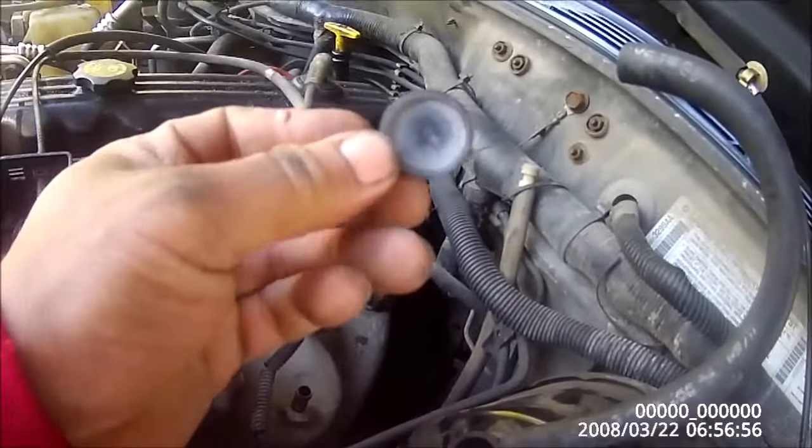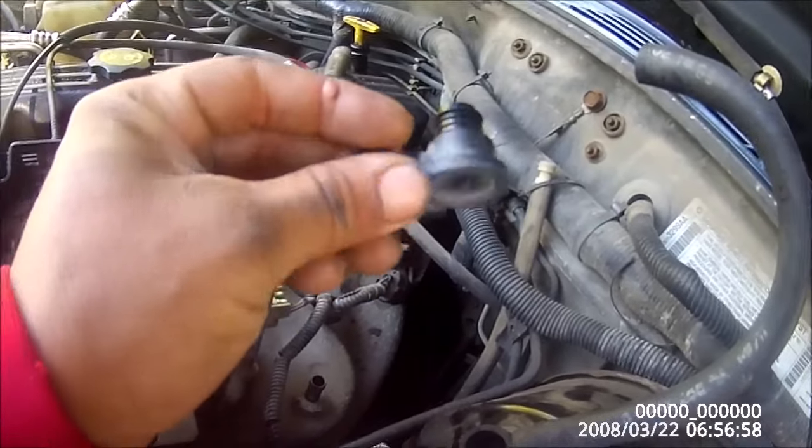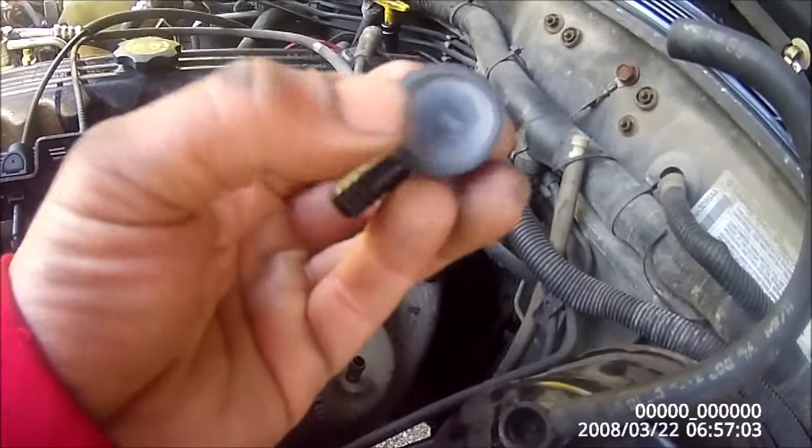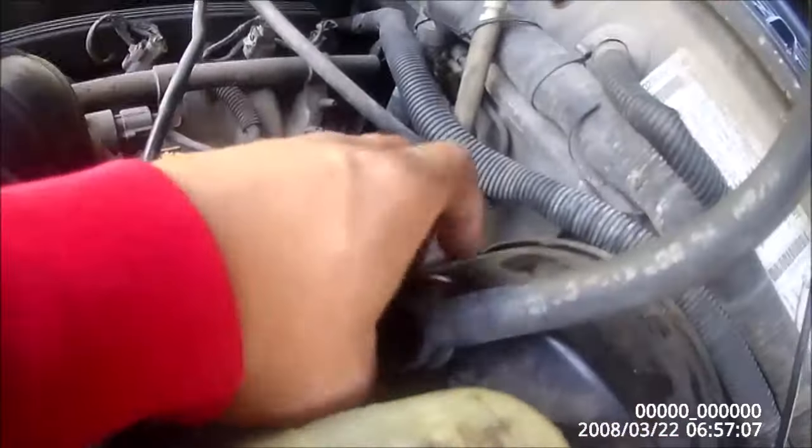I've already gone to U-Pull-It and grabbed a replacement piece right here. This doesn't cost much — you can actually get it at an auto parts store if you want. On the XJ you just pull this out like so.